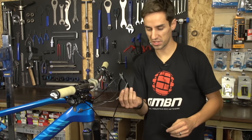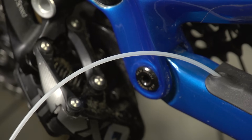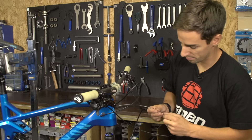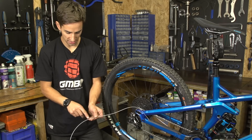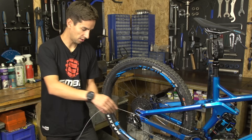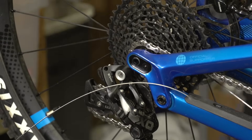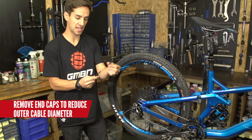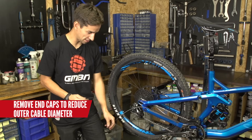Now I'm gonna use this cover that slid all the way through my bike to thread this new inner cable all the way through. Keep pushing and eventually this should pop out all the way back there by my rear mech. I can see my new inner cable has come all the way through the frame and it's still in this cover, but it's out the back of the bike. So now I'm safe to just pull this cover off the inner cable and leave that inner cable hanging out the back of the bike.